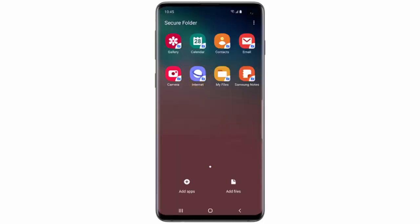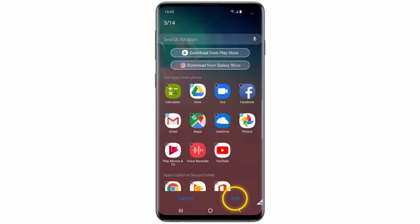You will see the apps available in the Secure Folder. You can tap on one to open it. If you want to include more apps, you can tap Add apps.